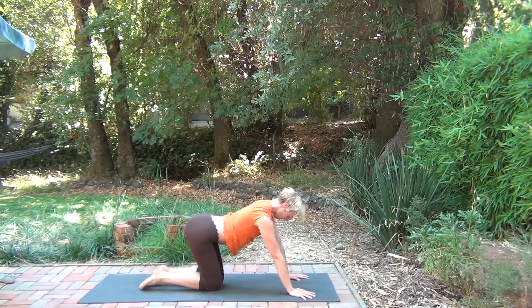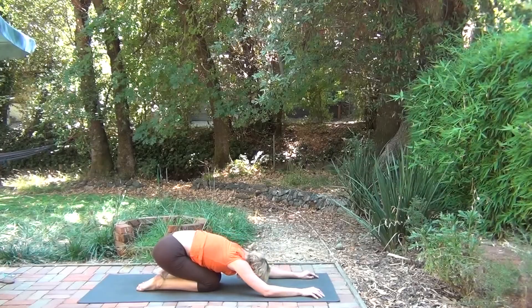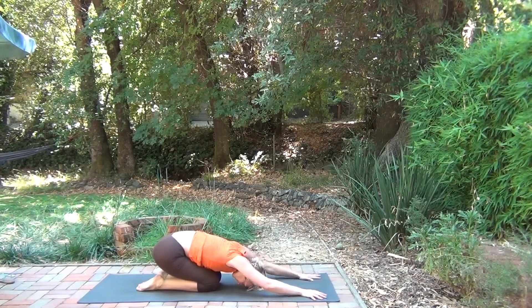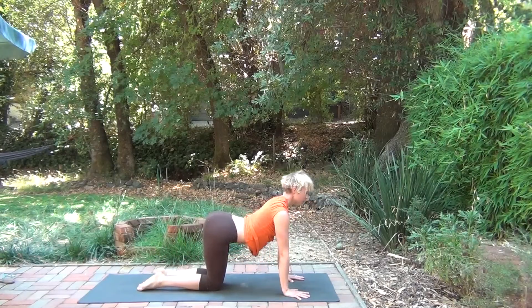Inhale, bringing the knees down as you exhale, and come to rest in child's pose. Bring the arms back because you've been using them a lot — you can just turn the palms up. Soften through the shoulders. From here, coming into tabletop.